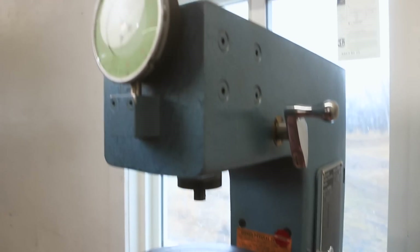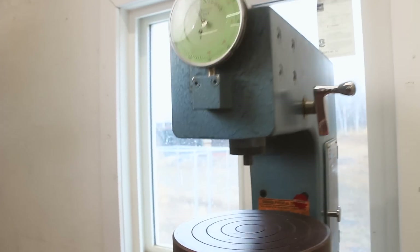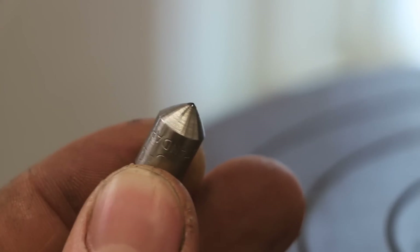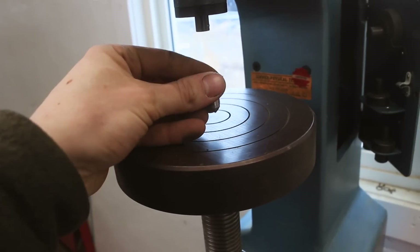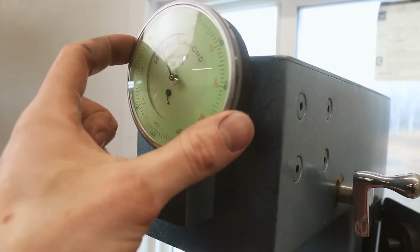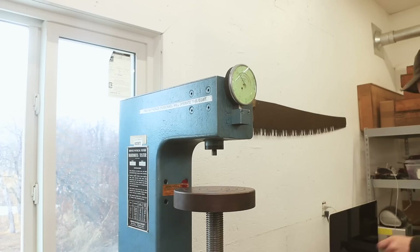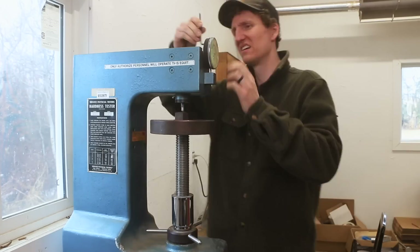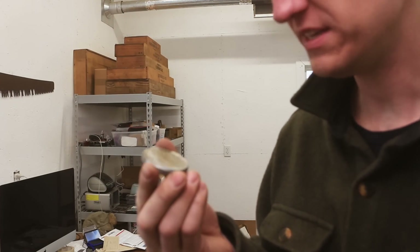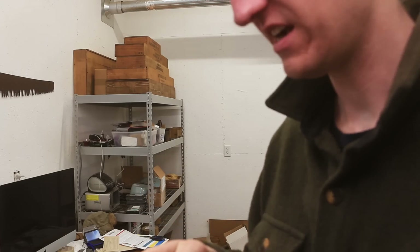If you've never seen a hardness tester like this before, here's the crash course. This is a physical hardness tester, which means you take this little guy here — which actually has a diamond on the tip — and you measure how far that pushes into your material. By how far it goes in, you can determine how hard it is. This is a calibration piece — a known hardness — we're gonna run it up and see how the machine is running for accuracy.